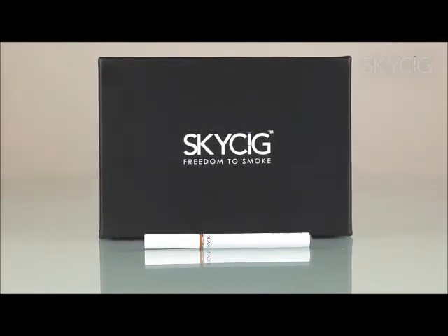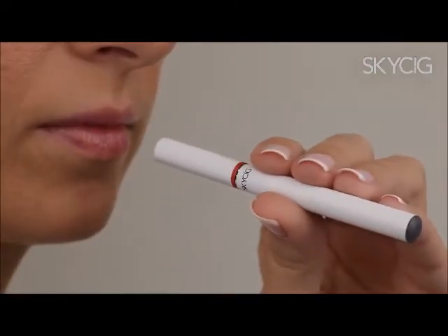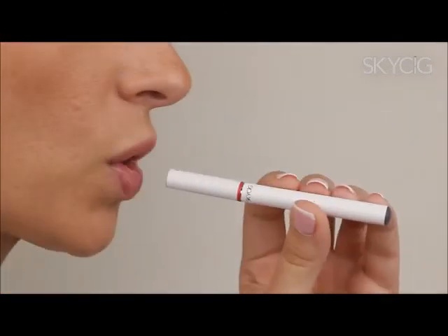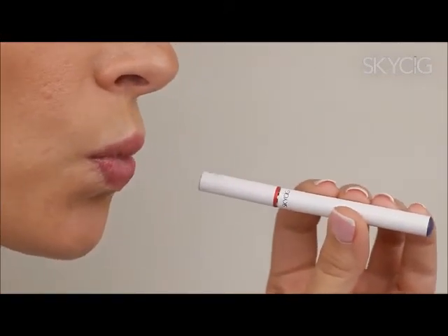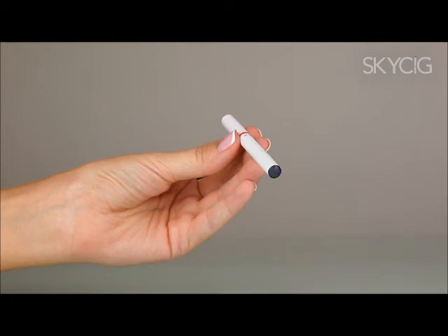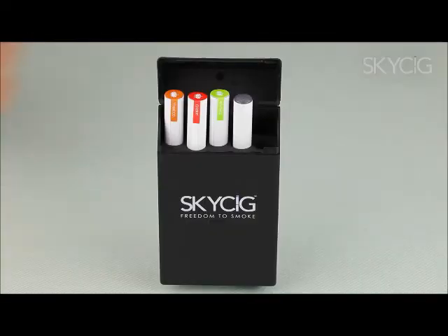Using SkySig is as easy as smoking a traditional cigarette. Hold your SkySig at a slightly downward angle. For the first use, prime the battery by taking a few short light puffs without inhaling. Then progress into longer, smoother drags, allowing vapour to gradually fill your mouth before inhaling — this ensures maximum vapour production. If overused, your SkySig will flash twice and then cut out. In this case, unscrew the battery and let the parts cool down for 15 minutes.